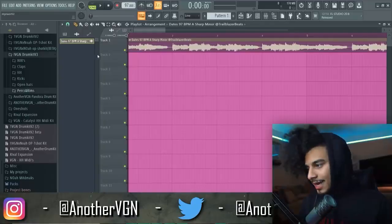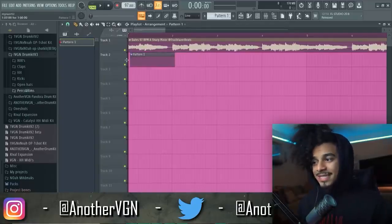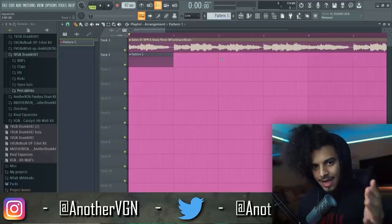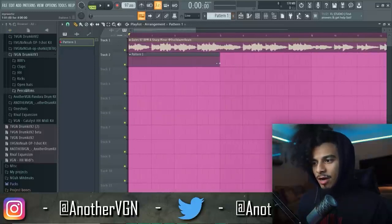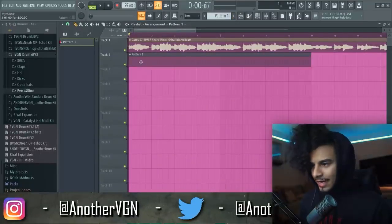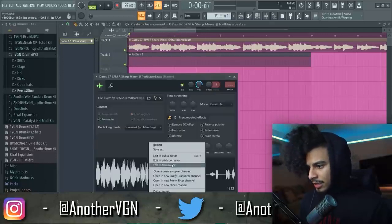Today I want to talk about drum bounce specifically for half-time beats. I love this range of like 95 to 100 BPM for one specific reason — you can mix up the speeds of your drums. I'm going to show you guys exactly what I'm talking about right now. Let's go ahead and get a pattern in here.